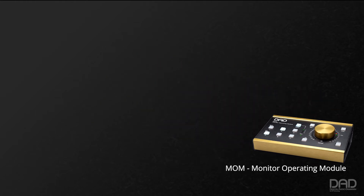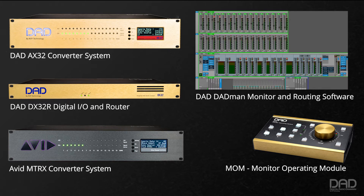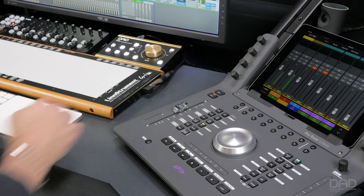When paired with one or more AX-32 or DX-32R, or Avid Matrix units that have the ProMon Monitor Control License installed, and using DADMAN software on your Mac or PC, MOM gives you remote, tactile control of your studio's monitoring. You can also use MOM in conjunction with Yukon-based controllers, such as the Avid S6 and Pro Tools Dock.